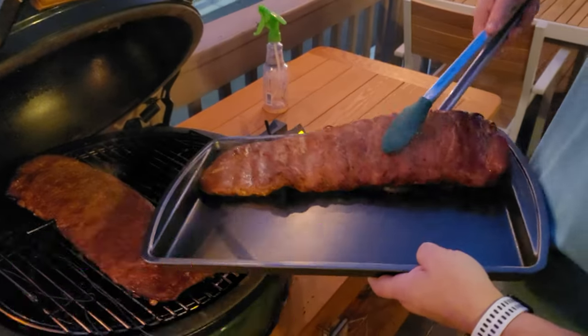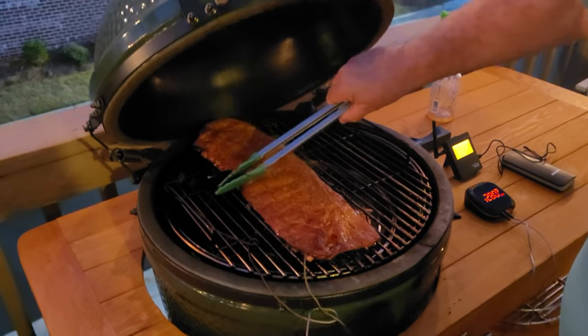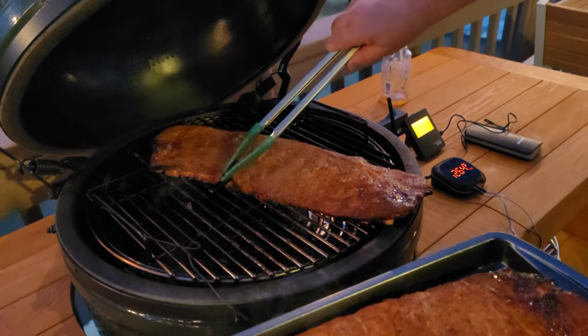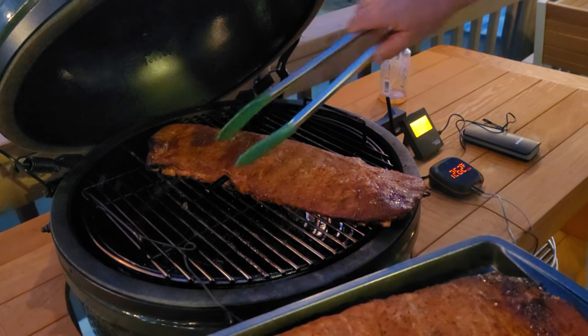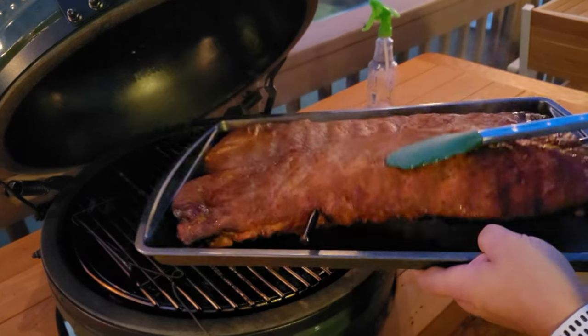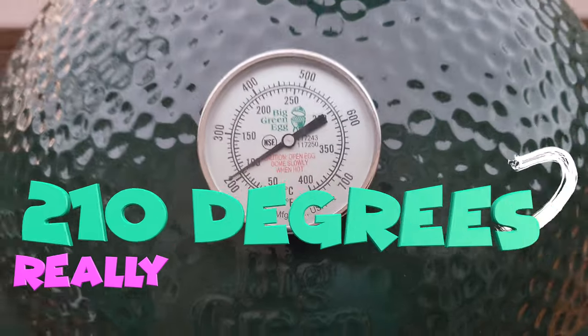I just love that there are no wires on this MeatStick. With the InkBird, I had to take out the probes when I went to wrap up my ribs, for example, and any time I needed to move the meat around and away from the grill, I had to consider where to put the wires because I could possibly cause damage — not so with this.